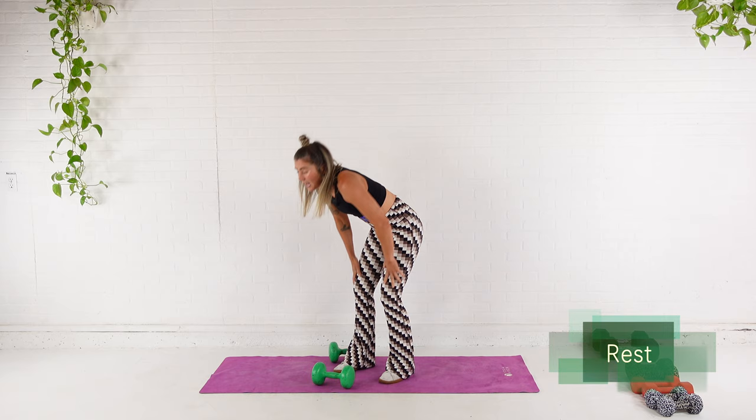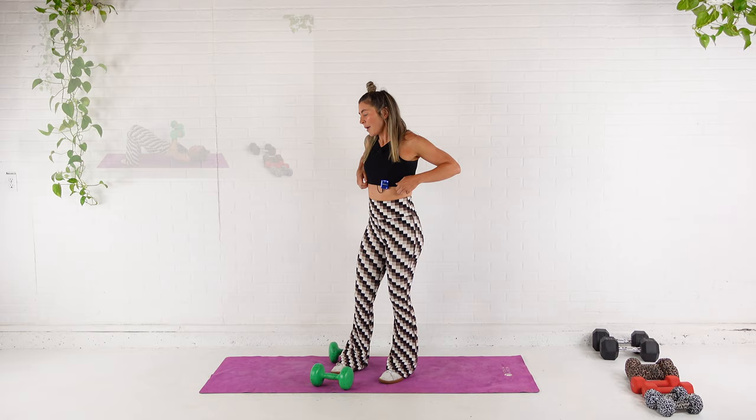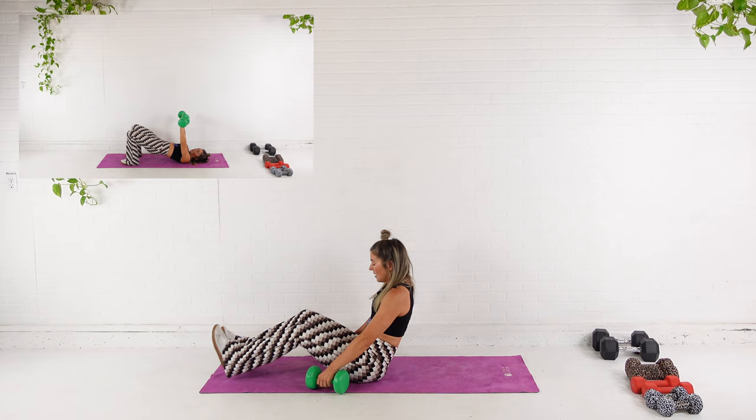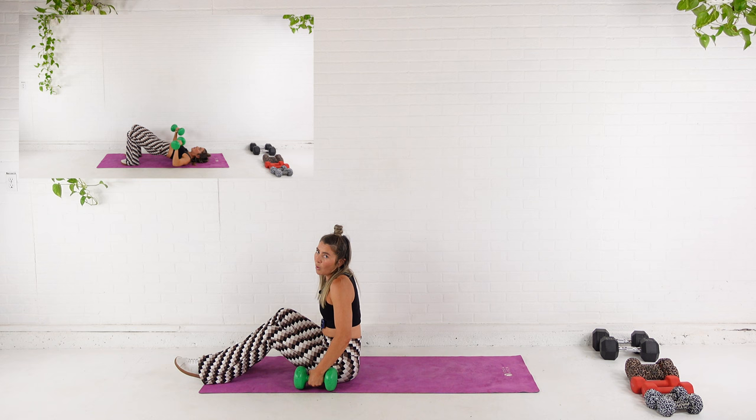Now we've got our extra rest. We're breathing here, and then we'll go back down for the chest press. That's our extra rest. Taking your time to get back down. We go into the chest press in under 20 seconds. So if you felt like your weights were too light for the last one, bump it up. Or if they were too heavy, lower it down.